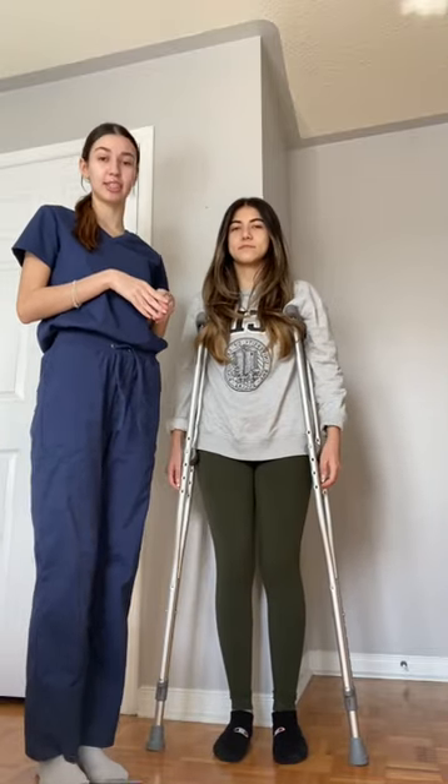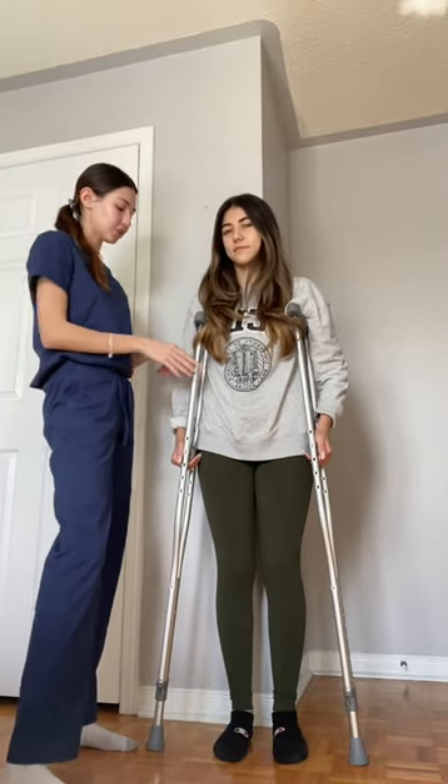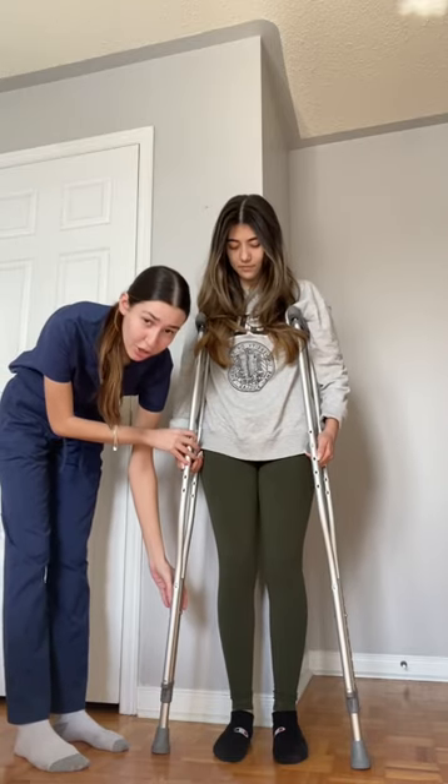Hi, my name is Veronica Agostino and today I'll be teaching my patient about crutches. The first step is to ensure that the crutches are the right size for her. To do this, we want to make sure that the placement of the tip of the crutch is about 10 centimeters from her toe area.